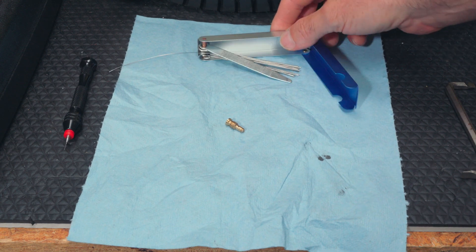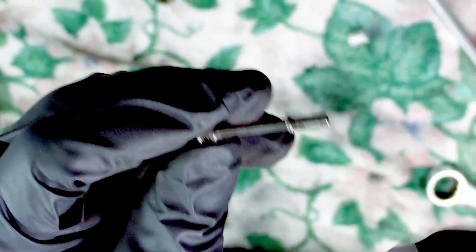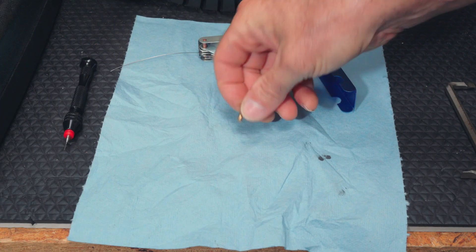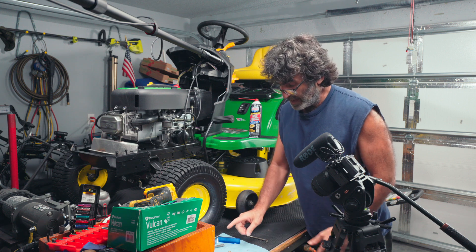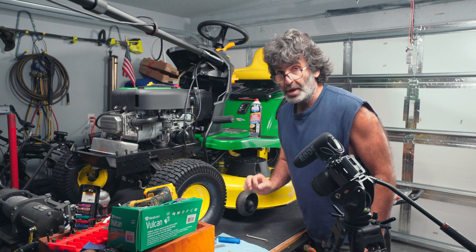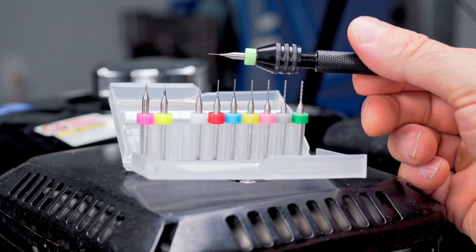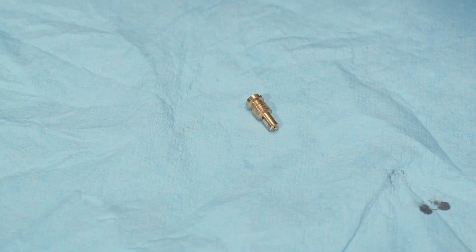Normally when I clean out these carburetors I use a little set like this that has all these various size rods. It cleans the emulsion tube, the little holes, and all that kind of stuff. This thing works great and it does fit my pilot jet. If you're working on a lawn mower or something like that, the pilot jet is a little smaller and you might need a little pin drill bit set like this one right here.